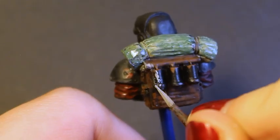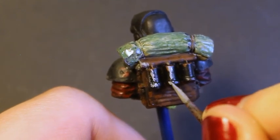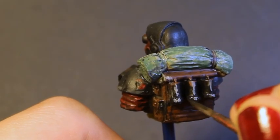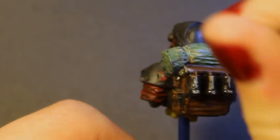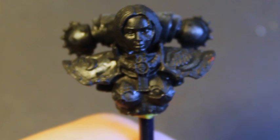I then finished up the model by doing a more extreme version of the armor technique over the grenades and gas mask details on the bust. This was done by starting with a pure white instead of a light grain, in order to create a slightly non-metallic metal look, as opposed to just a shiny black armor. Before then following the same steps as the rogue trader's bionic eye for the lenses on the mask.